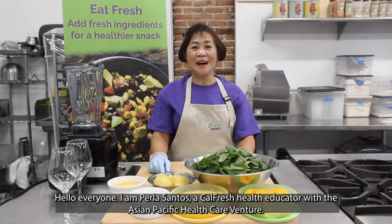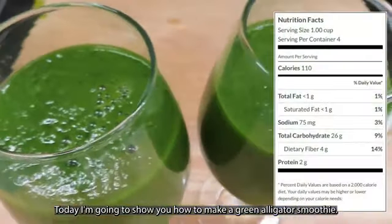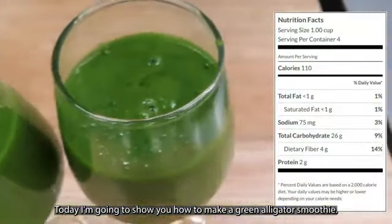Hello everyone! I am Perla Santos, a CalFresh Health Educator with the Asian Pacific Health Prevention. Today, I'm gonna show you how to make a green alligator smoothie.